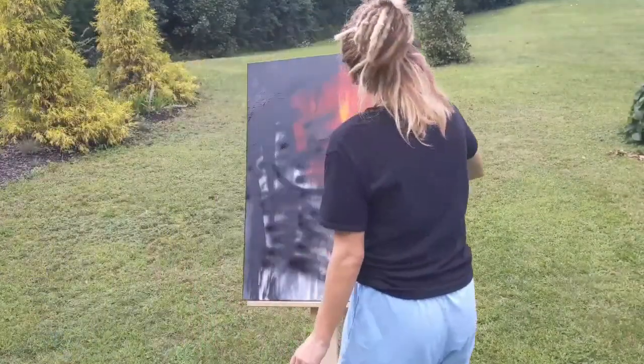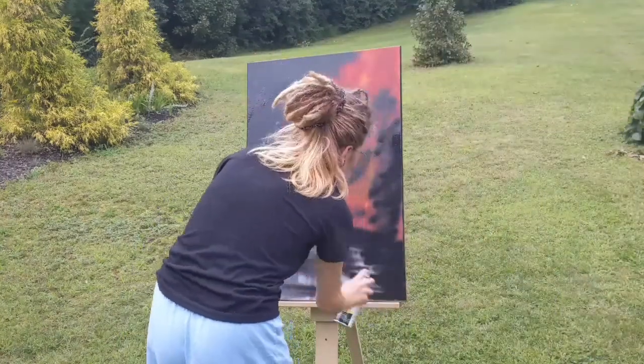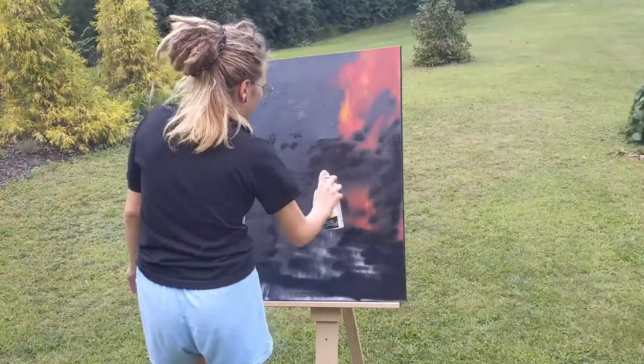Hello everybody on the interwebs, and welcome to the Painting Portal. If you are new here, I am your host, Amastro, and today, just like every day, I am making a painting.